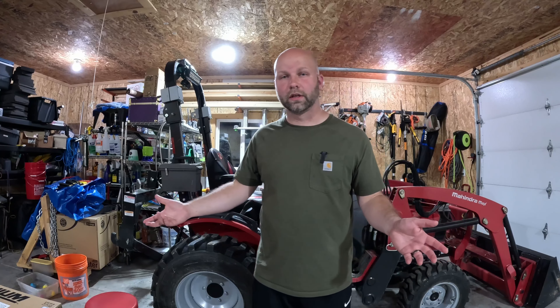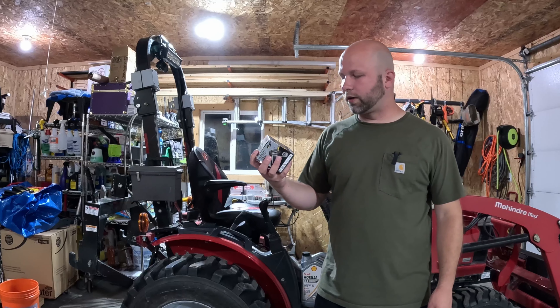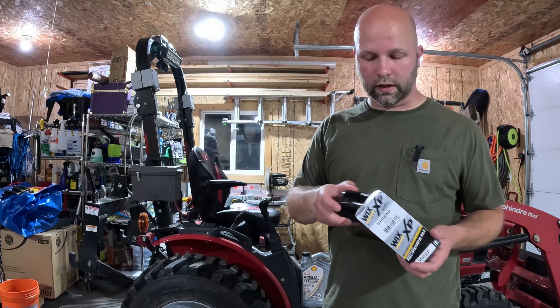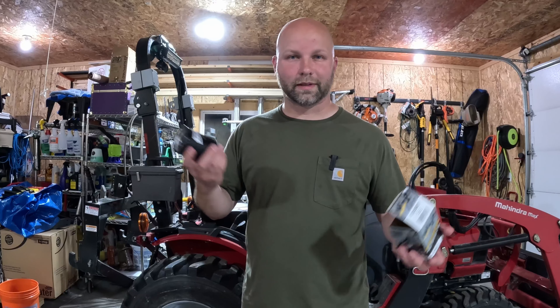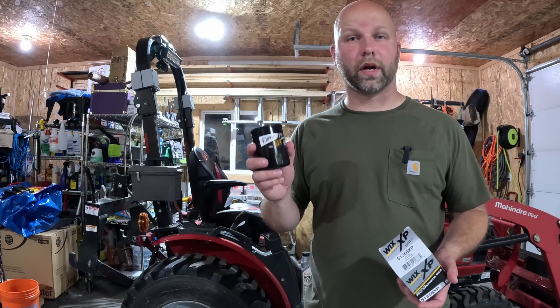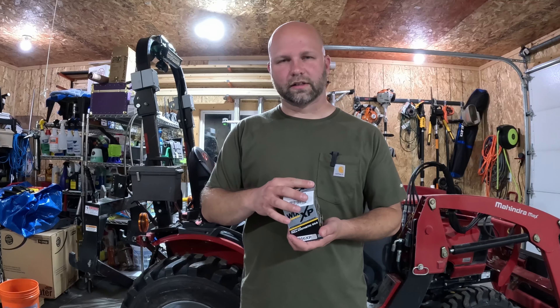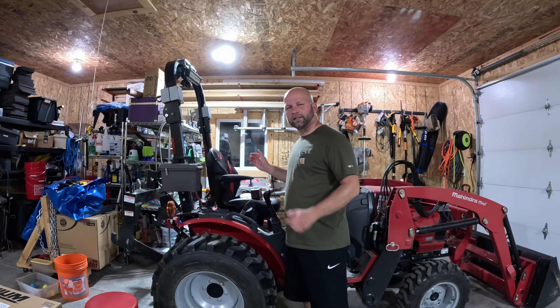For those of you that ask - check out your owner's manual, it'll give you specific guidance on what they recommend you use, and there's quite an array of options that meet the specs. With the filter, in my opinion and to many others as well, Wix is the industry leader. There are various videos of them cutting filters apart to show how much better built they are than others - not all filters are created equal. I'm using the XP, which is a little more extended-life filter, and it was the same price.